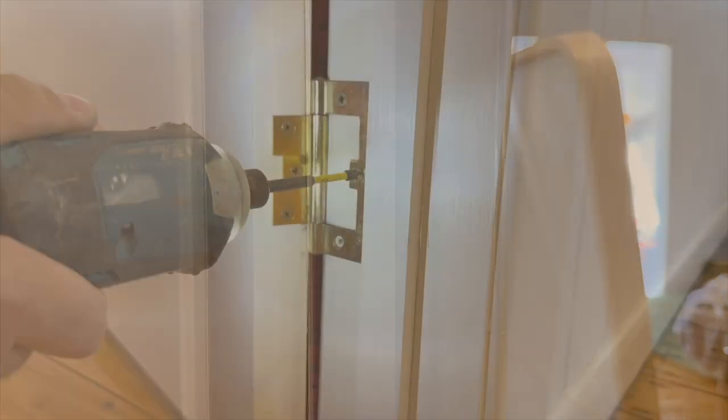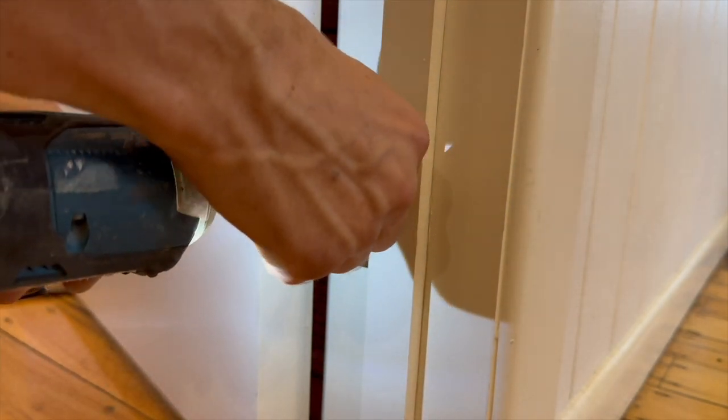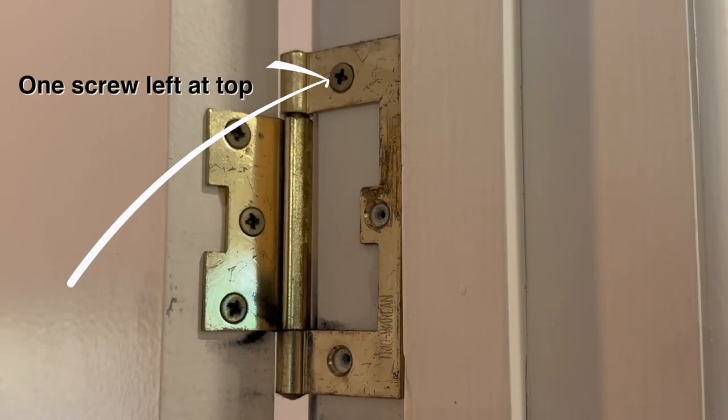First thing you need to do is look at the beading that the door closes against. If it's well centered in the frame, you're in luck — that makes this project a lot easier. Start by removing the screws from the hinge side that's attached to the frame, leaving one screw in the top of each hinge.